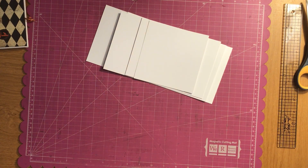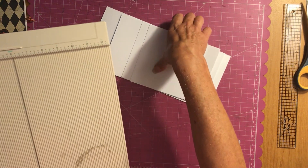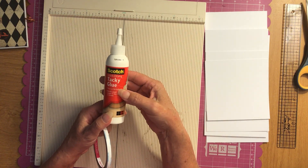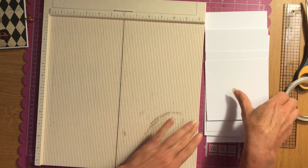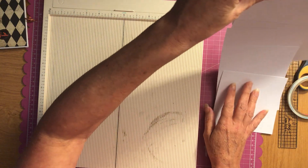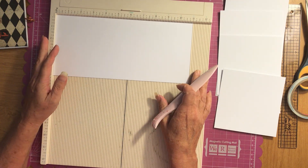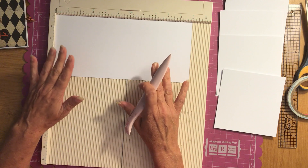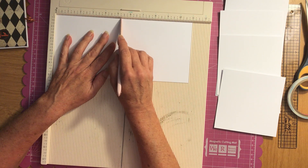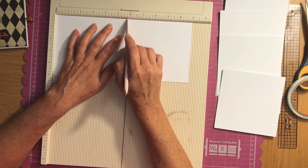I used 80-pound card stock in this, and you will need a scoreboard and some Score Pal tape, or you can use tacky glue or the glue of your preference. I'll put the measurements down below so you guys will have them. The first piece is our cover and it is five by eleven — you're going to score at five and a quarter and then at five and three quarters.